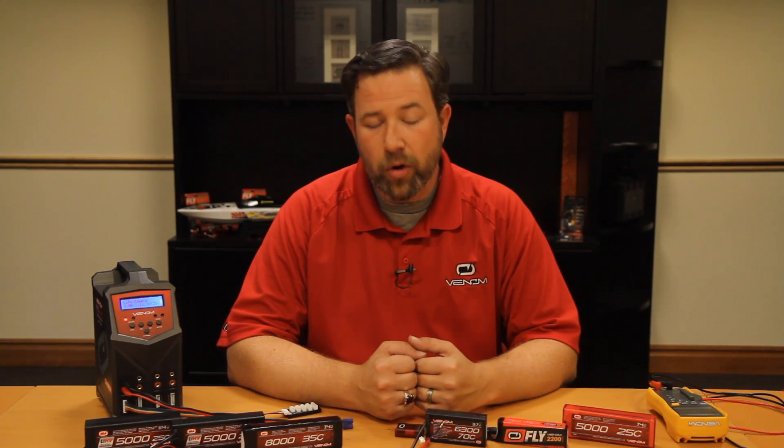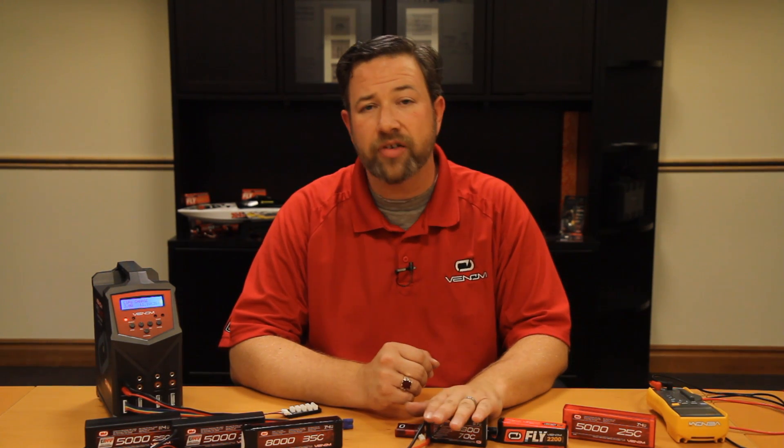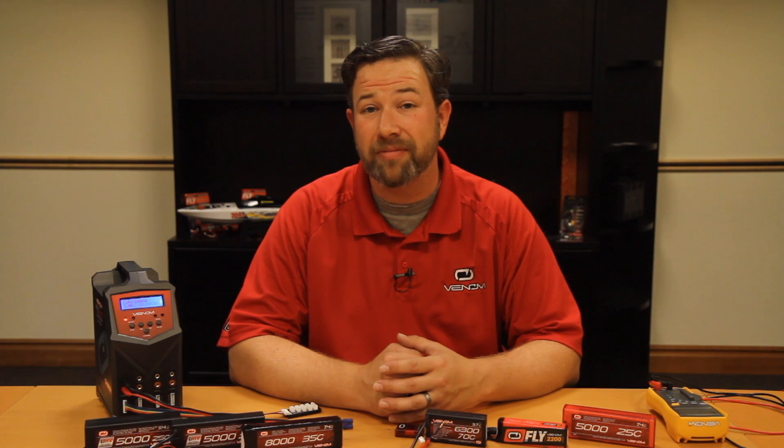Hi everyone, Jeff Simon here with Venom Batteries and Chargers. Wanted to go over a few things today on LiPo batteries with you — just some basic introduction, what you need to know about these kind of batteries and how to properly maintain and take care of them so they live a long and happy life for you. So let's dive right in.